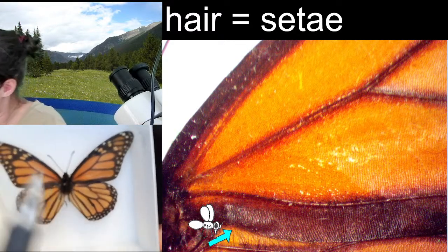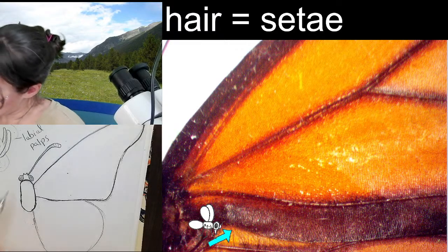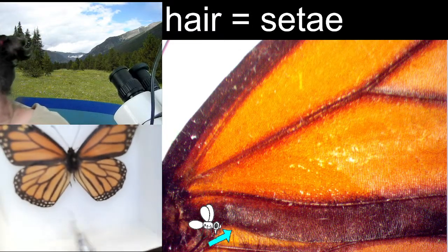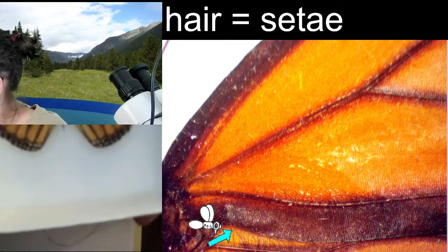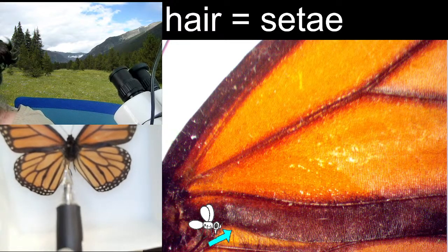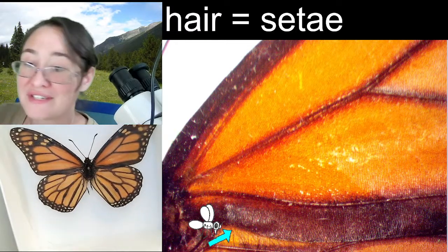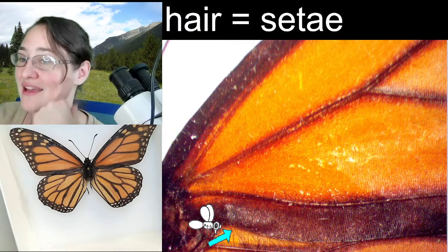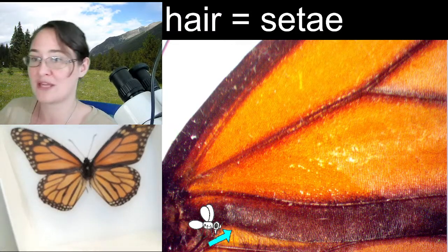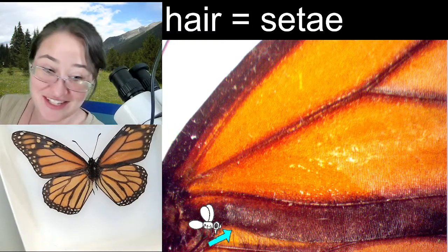And on this hind wing — here's something funny you can see on this specimen because the abdomen is not here. Right here on the inside of these hind wings, you would normally see the veins. But you can actually see these lobes here on the inside — those are what we call the anal lobes. Those are on the bottom side of the wings, and they fold down a little bit so that they're kind of holding onto the abdomen just a little bit. The abdomen runs in between them and they fold against the body. So that's something that normally we can't see, but because the abdomen's not there, we can actually see it — that's kind of nifty.